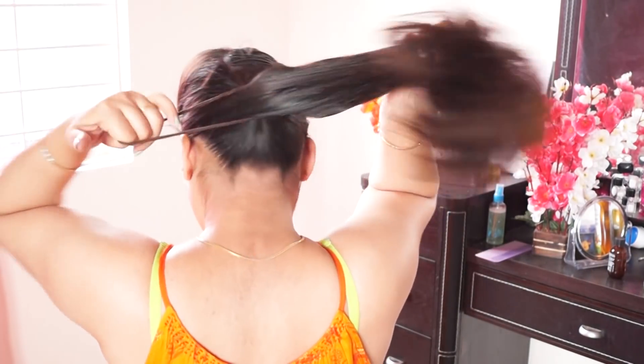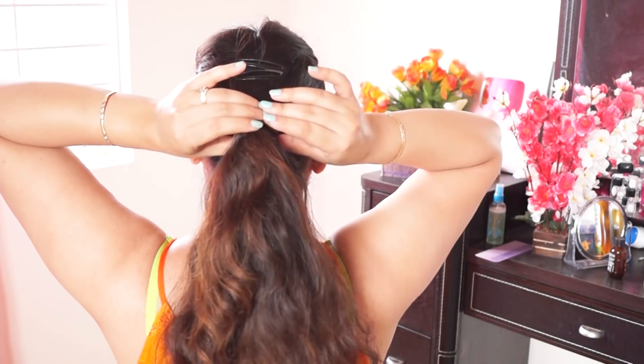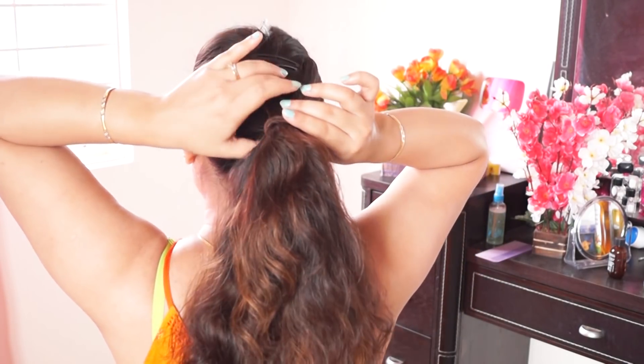After that, you have to make a ponytail at the ear level. After that, you have to loosen it up.